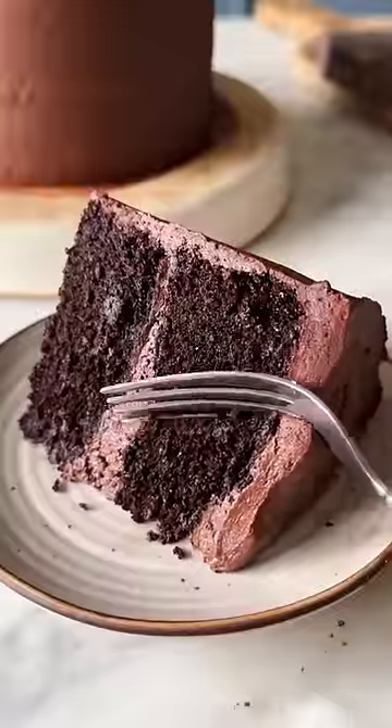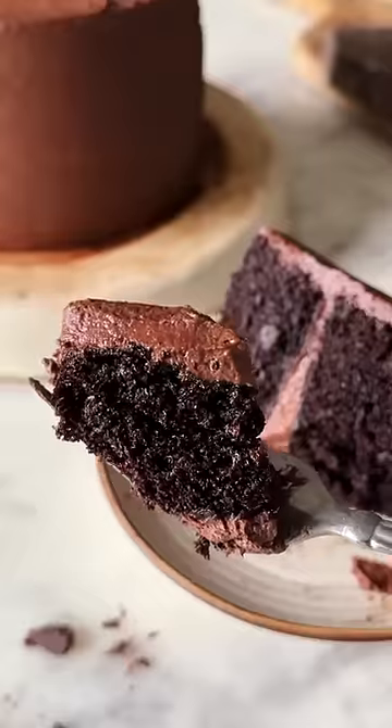For episode D of my A to Z of dessert series, let's make devil's food cake.